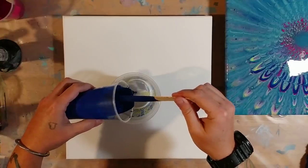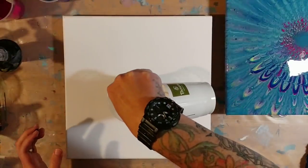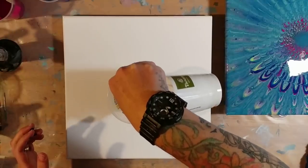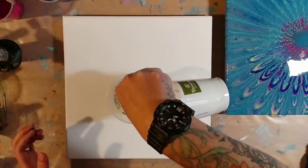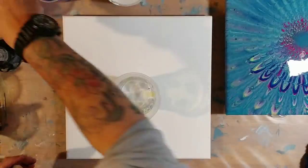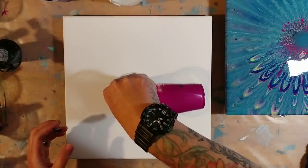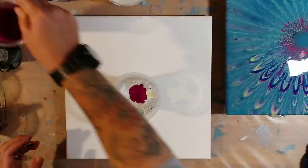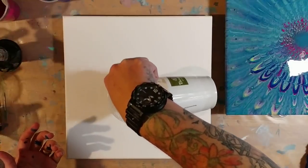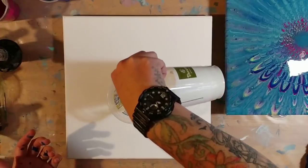We're going to try and pour this very carefully, kind of layering over top of the color, so hopefully it's not touching any of the other colors. I don't want any of that blue touching any of the pink. Now try and pour it in kind of slowly because I really don't want it sinking between the colors. The white is heavier so it's going to sink — I'm hoping if we do just a thin layer on top of each paint color, we can manage not to make the white sink.